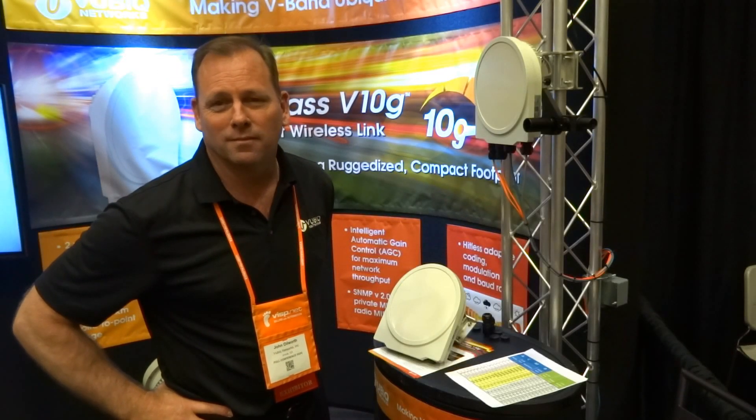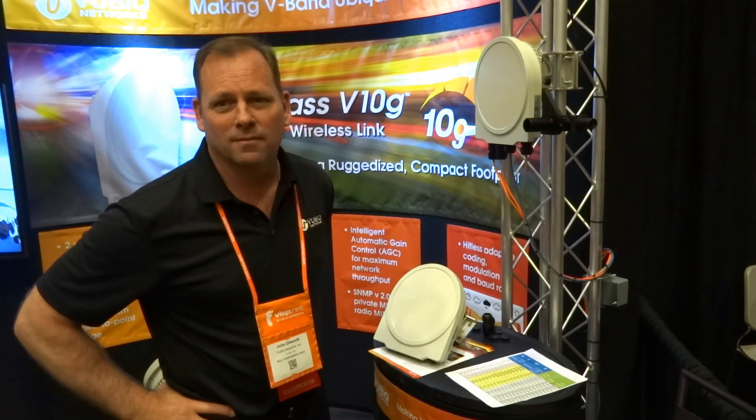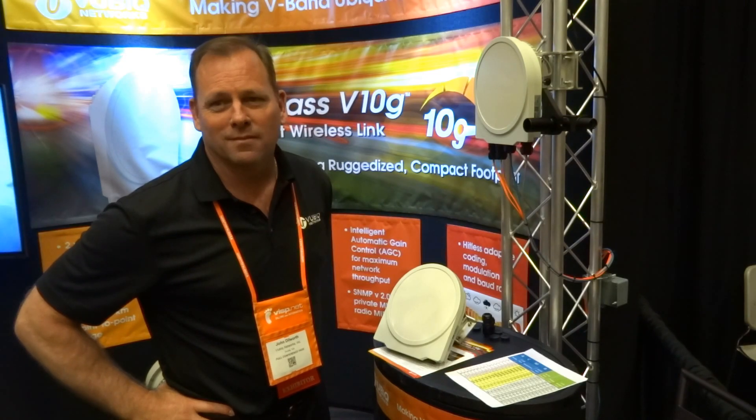Welcome to Wispalooza 2016. I'm speaking with John of Vubic Networks. John, tell us a little bit about Vubic.